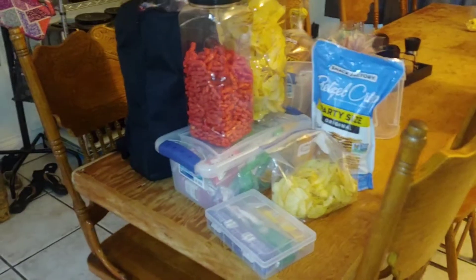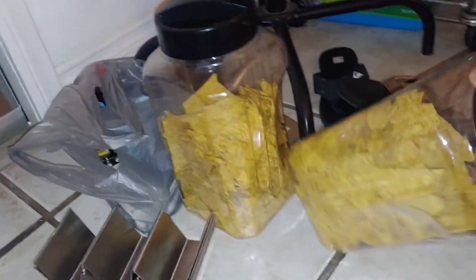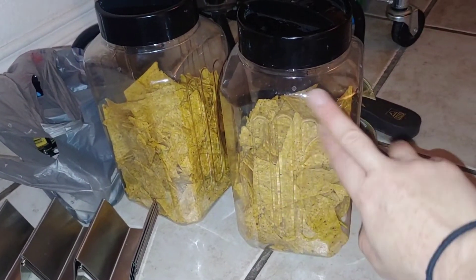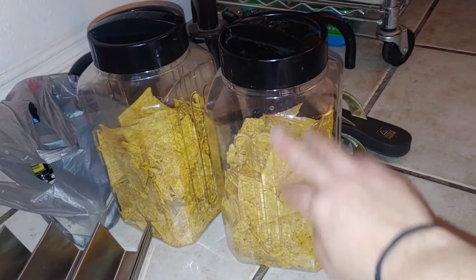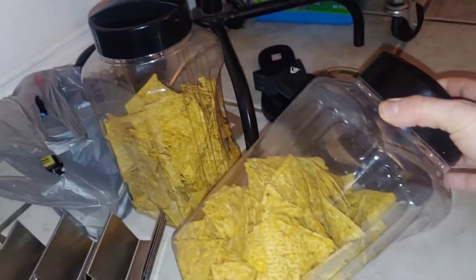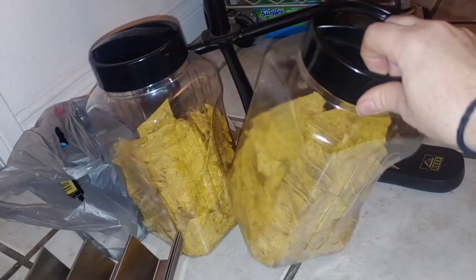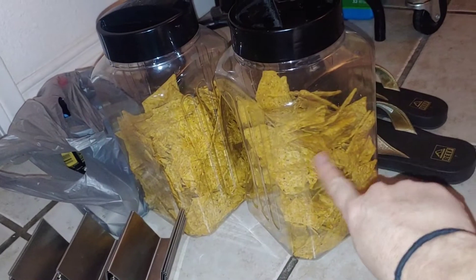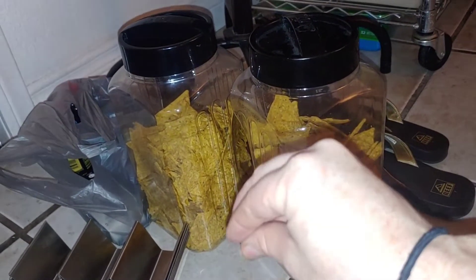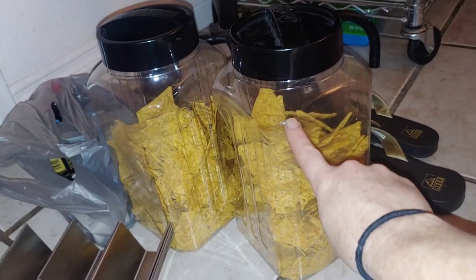Here's an overview of the snacks we're bringing, but first I want to show you this cool trick. I get these party mix containers from Sam's Club — they come in different shapes. When we finish them, I clean them out and take the sticker off. I put a bag of chips in each one. It helps keep the chips from getting crushed, and in my RV going up to higher altitude the chip bags expand and pop, so this stops that from happening.